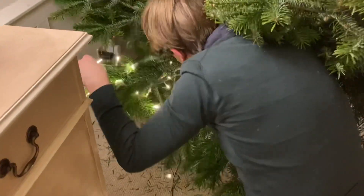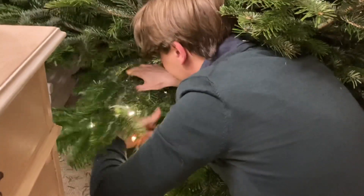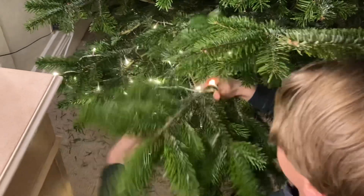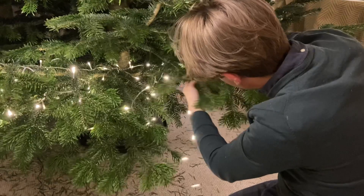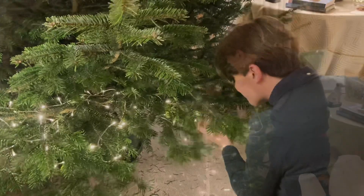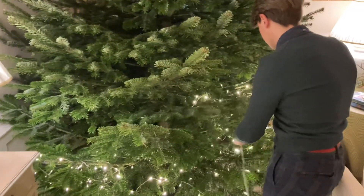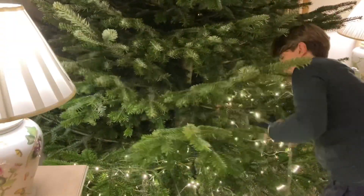I'm starting at the base of the tree closest to the trunk. I'm going to wrap the lights around every branch as thoroughly as possible and work my way in and out until I've reached the top of the tree. This is quite strenuous work and requires patience — it can also be daunting. My advice as ever is to just keep going and don't think about it too much; before you know it, you will have reached the top.